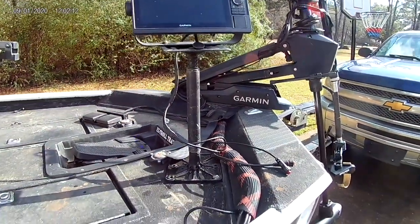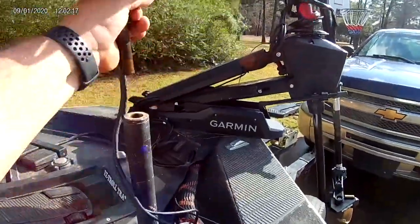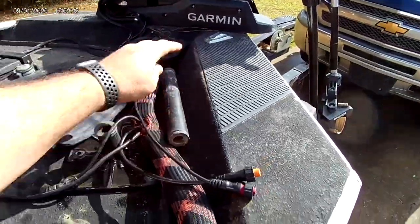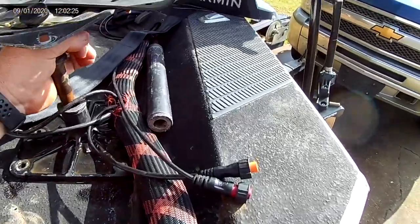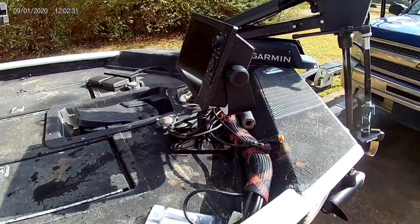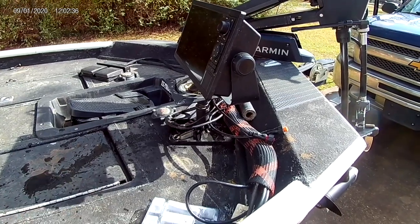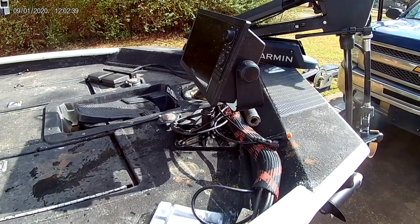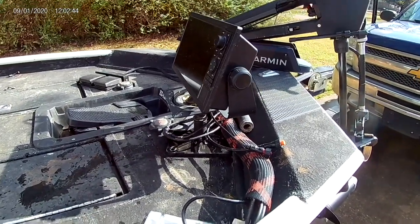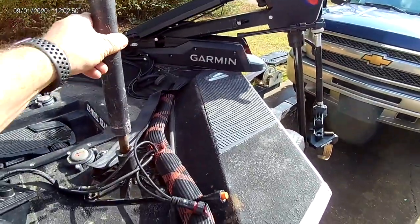Let me show you how easy it is to drop it down for bass fishing. Literally one-handed — I pick it up, remove the pole, put the pole right there where it never goes anywhere, put that back in, and now we have a unit that's low on the deck like your normal traditional setup. Now you can bass fish without worrying about hitting your lure on it. And to get it back up — one-handed — hold the camera, set it down, put that back in.